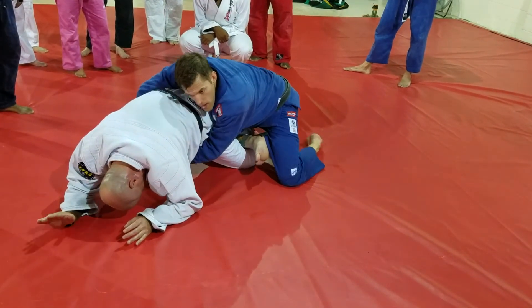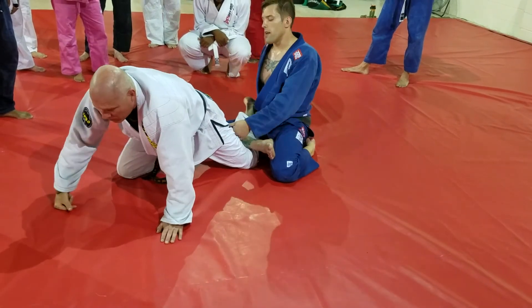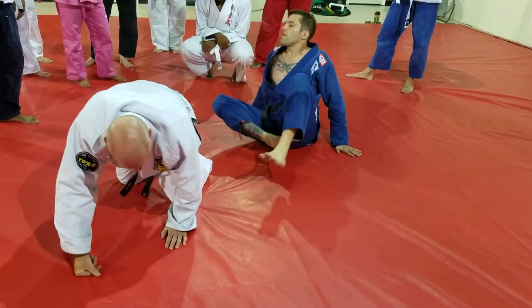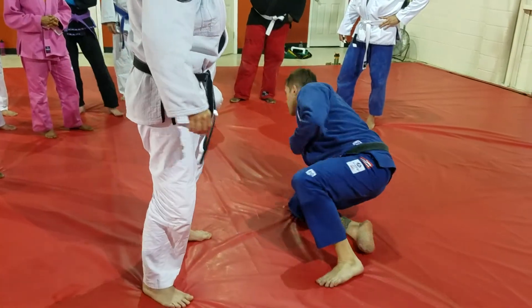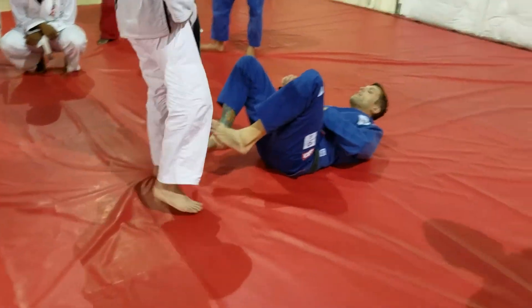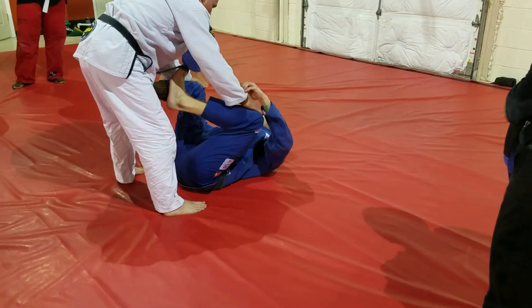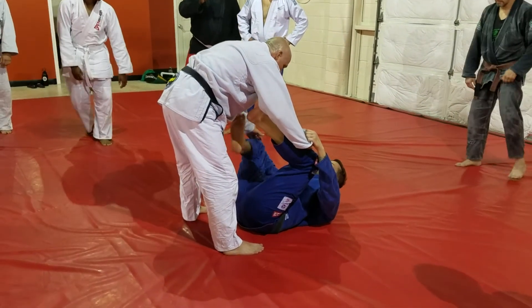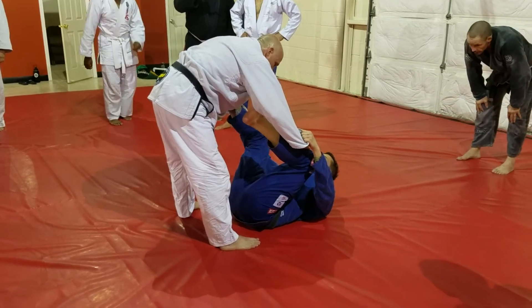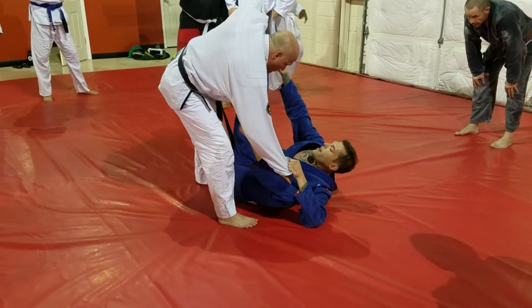Drive forward right there. So everything should be very familiar except for the finish, because we've done all of it except that finish. Make sure you're doing it right.